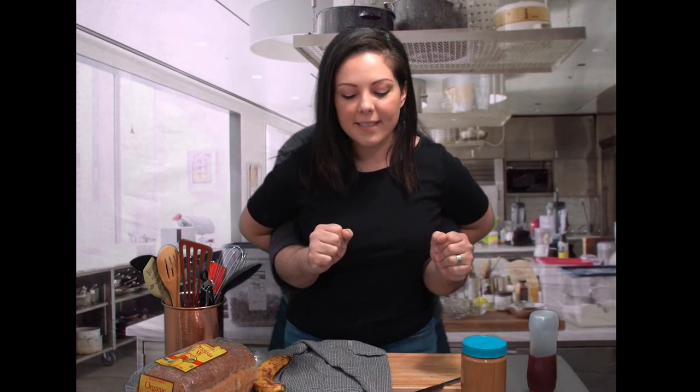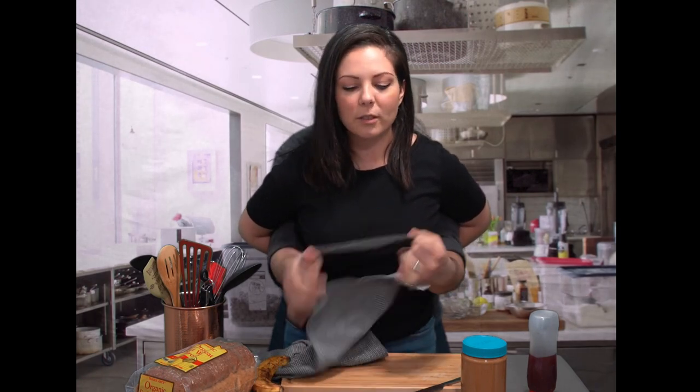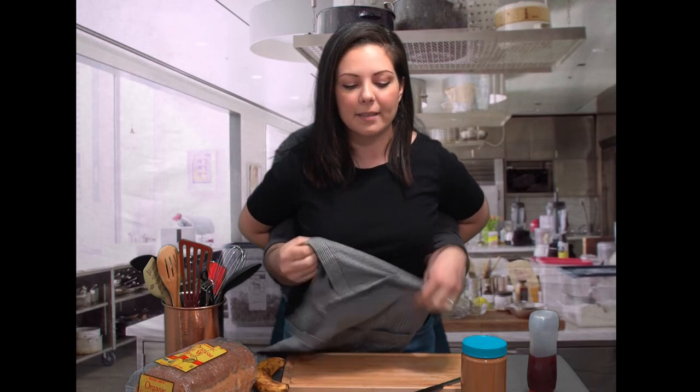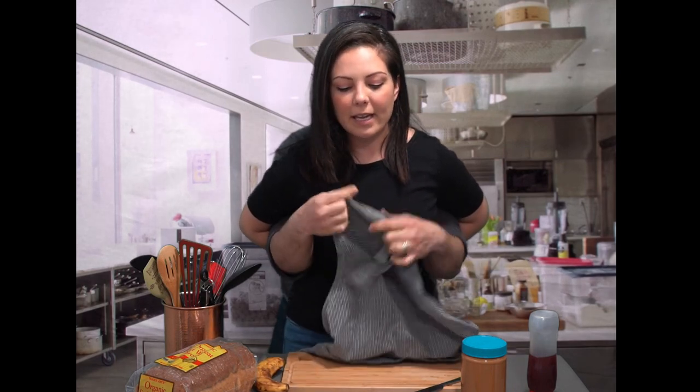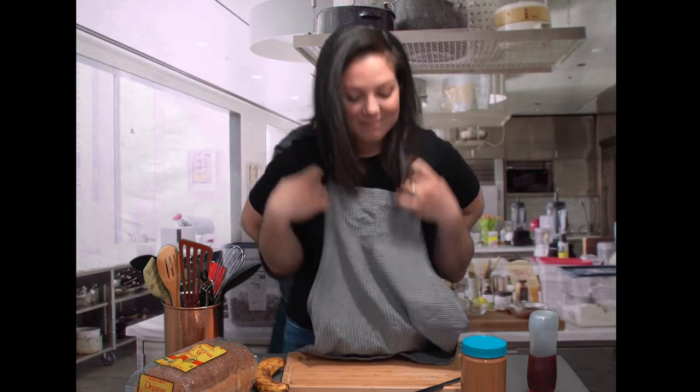Okay, let's get right into it guys. First thing we're gonna do is put our apron on, because as you know my teacher was a little messy in the kitchen so sometimes things can get a little out of hand. So go ahead and get your apron and put it over your head. Perfect.